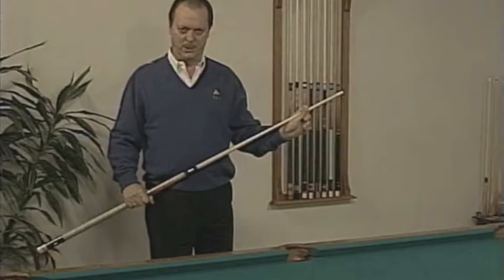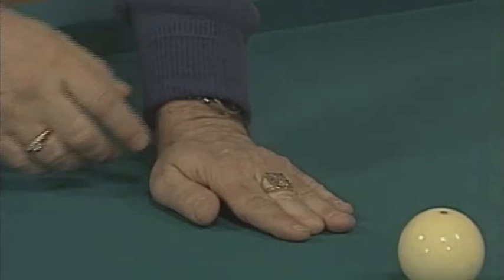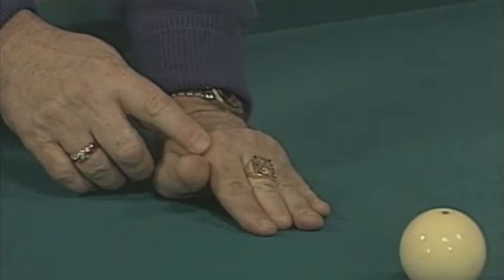We're going to start with an open bridge. To accomplish an open bridge, lay the hand flat on the table and cup the hand. A lot of people, when they start doing this, bend these knuckles here — that's wrong. Cup the hand here, then make a V with your thumb and squeeze that finger, because that thumb is what the cue sits on. The cue touches the skin on the thumb and the skin on this finger.